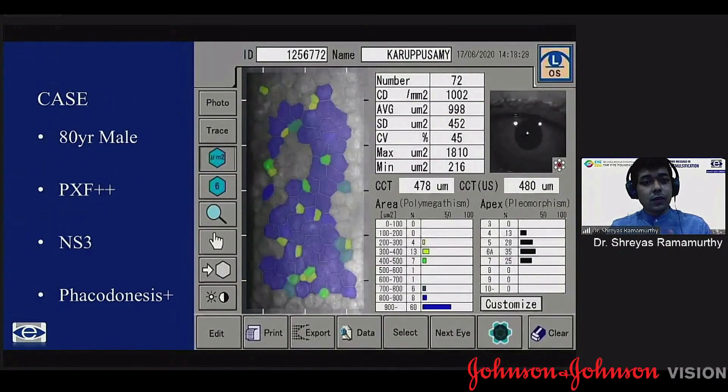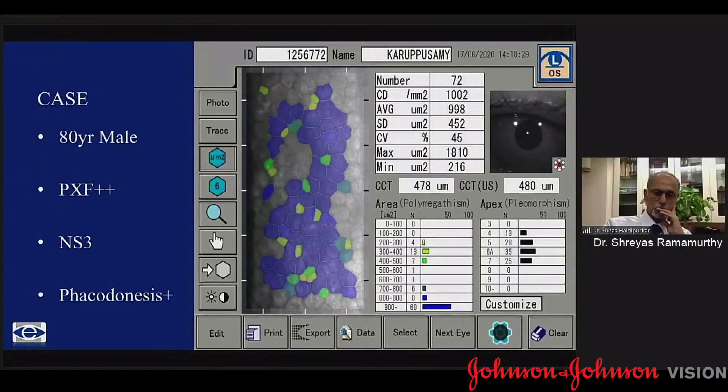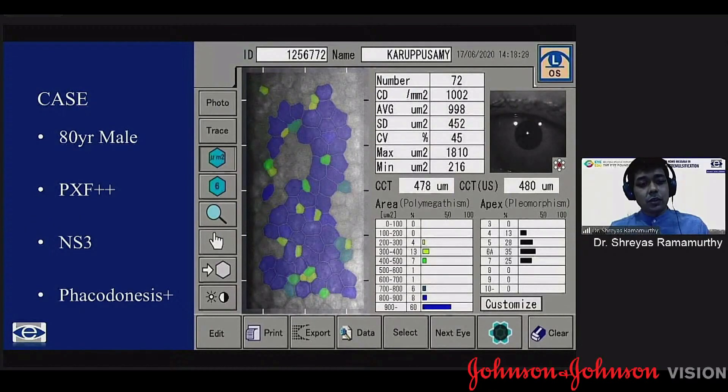I'm going to show a quick case of an 80-year-old with significant PXF and grade 3 nuclear cataract who had phacodonesis on slit lamp examination. What I would not have picked up, despite being a corneal surgeon, is that the patient would have had this kind of endothelial count. It looked like a nearly normal endothelium, but when you did a specular, the count was only about 1,000.